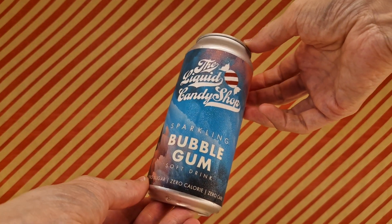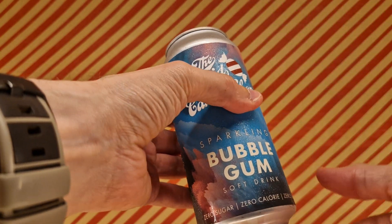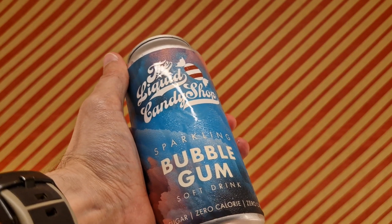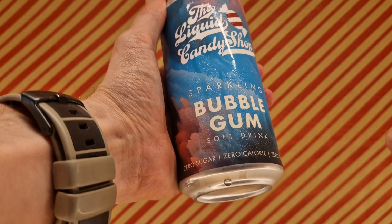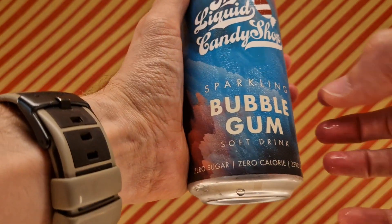This is a little something from the liquid candy store, via my fridge. I've made it nice and cold because it will probably be more enjoyable, and it shows up on camera how cold I got it. This is sparkling bubblegum soft drink — zero sugar, zero calories, zero carb. So zero, zero, zero.